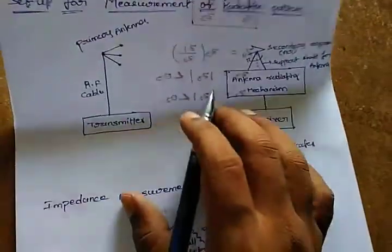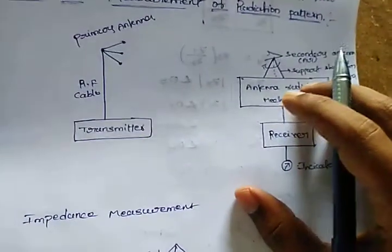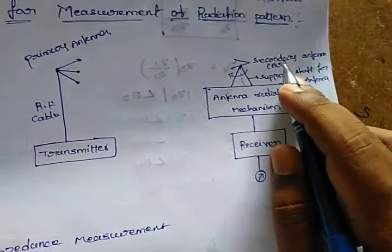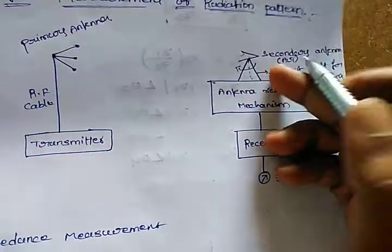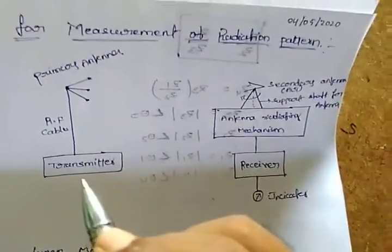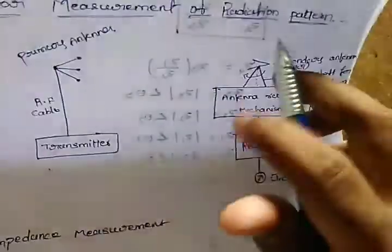The setup is very simple. We have the transmitter which is connected to an antenna — we call that the primary antenna — and in between them is an RF cable. At the other end we have the receiver. That is called the secondary antenna, or AUT — antenna under test. Whatever antenna you have designed, if you want to check it as a receiver antenna you put it at the other end. If you want to check it as a transmitter, that antenna becomes the AUT — antenna under test.